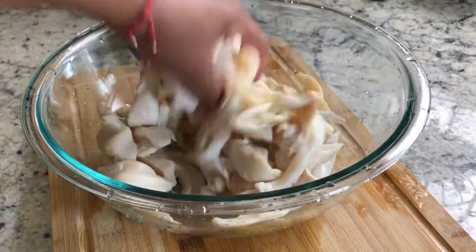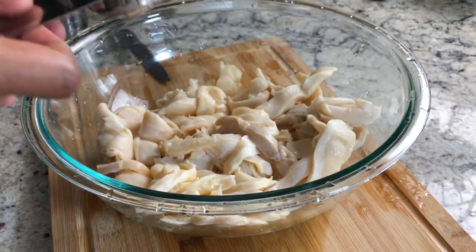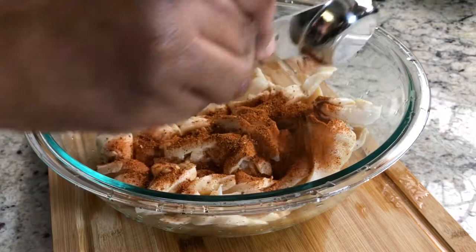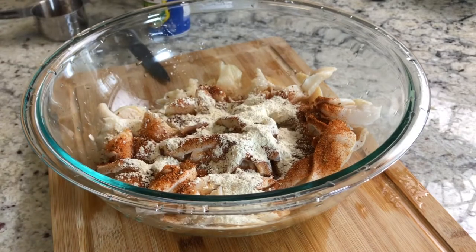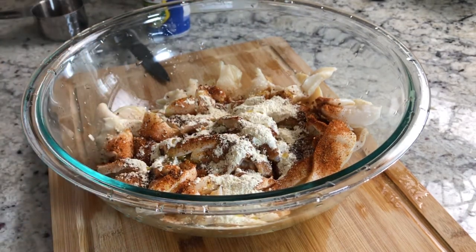After giving my conch a nice clean rinse, it is ready for the next step. This next step is totally optional, as most people do not season or add any flavor to their conch prior to cooking. I just figured the more flavor the merrier, so I decided to add some of my zero-salt all-purpose seasoning, some onion powder, and a little bit of olive oil to bind the flavors together before cooking.